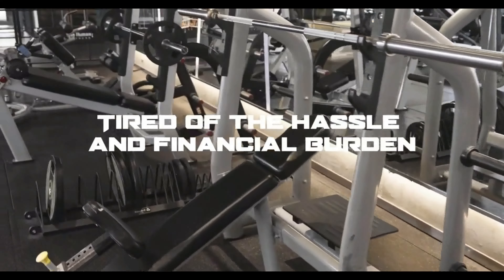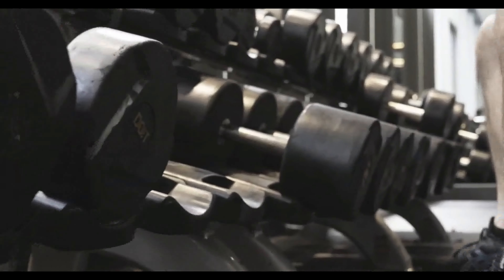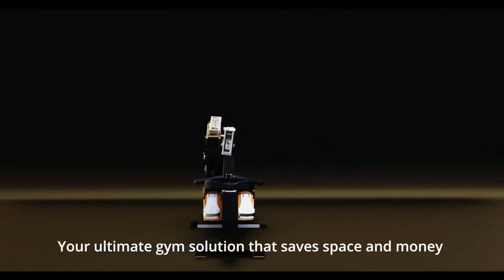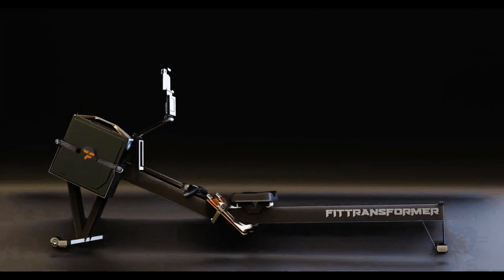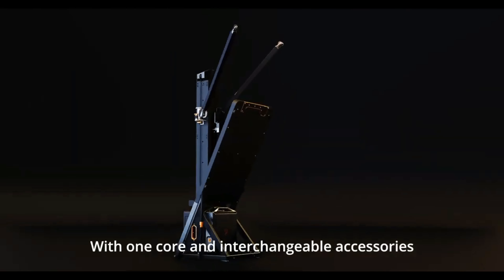Tired of the hassle and financial burden of buying and storing numerous gym machines at home? Introducing FitTransformer — your ultimate gym solution that saves space and money without compromising on your fitness goals. With one core and interchangeable accessories, transform your home gym experience effortlessly.